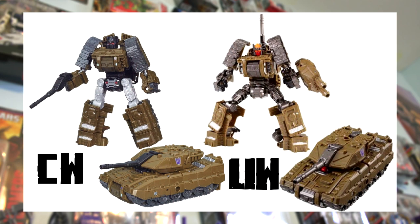Next is Deluxe Class Brawl. The differences aren't initially as striking, but one of the more notable ones is the head. The Combiner Wars version has a traditional black head with a red visor, whereas the Unite Warriors one has a funky orange forehead, orange visor, and a red face. The bodies are pretty similar, though the Takara one has a little more colored in. The arms are also very similar, but Takara has the hands painted black.